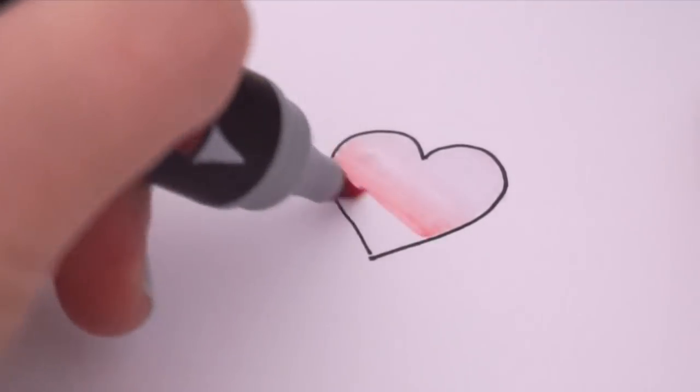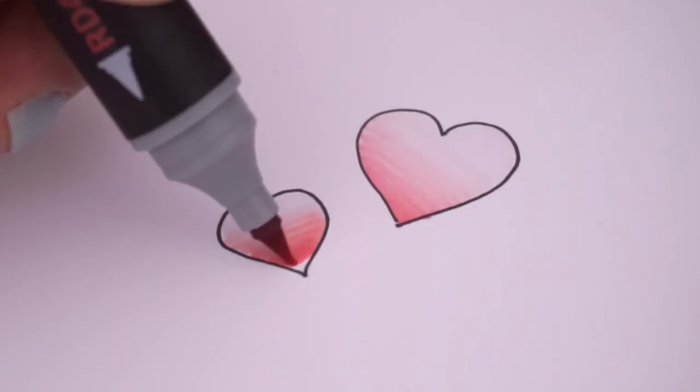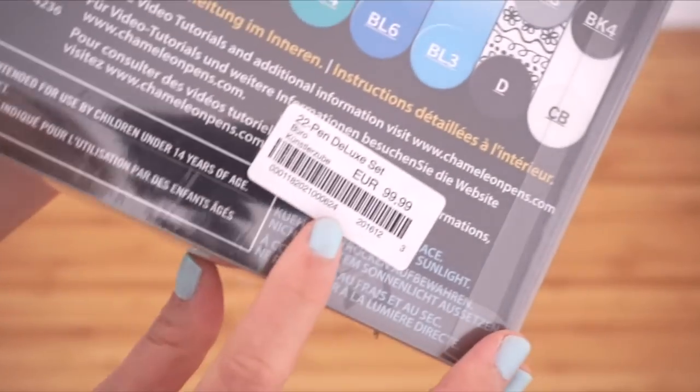Then remove the nib and you can now create a beautiful gradient effect. There's no doubt that chameleon pens are amazing to use, however the only catch is that they're pretty expensive — these are professional quality artist pens and that is reflected on the price tag.